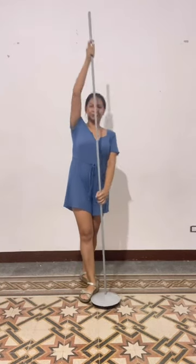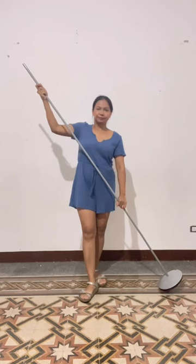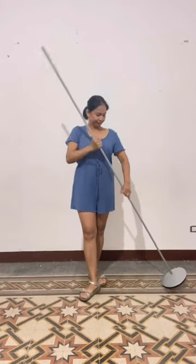Hi guys! Welcome back to my channel. This is Nina and today I am going to do a tutorial on how to make a balloon carousel.